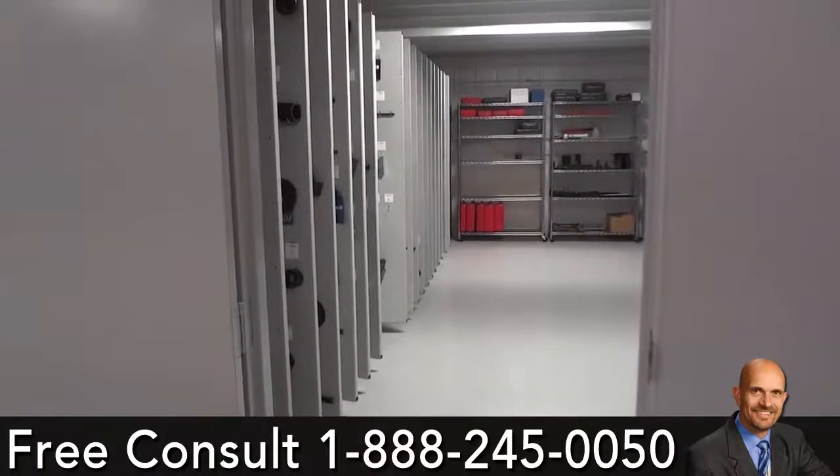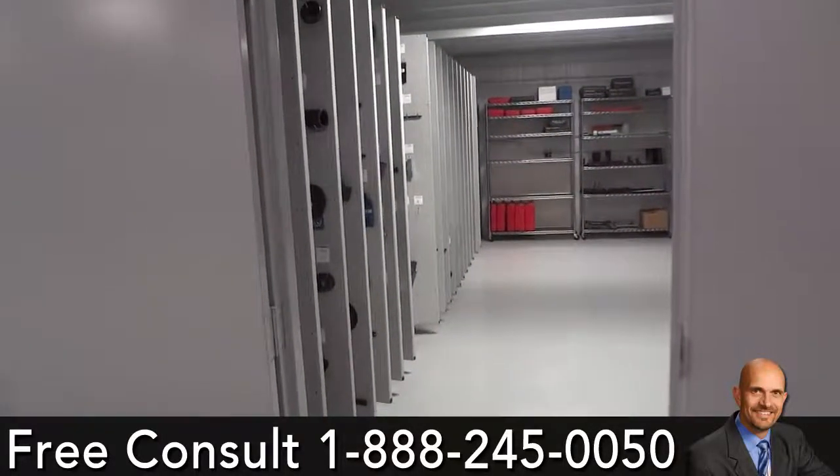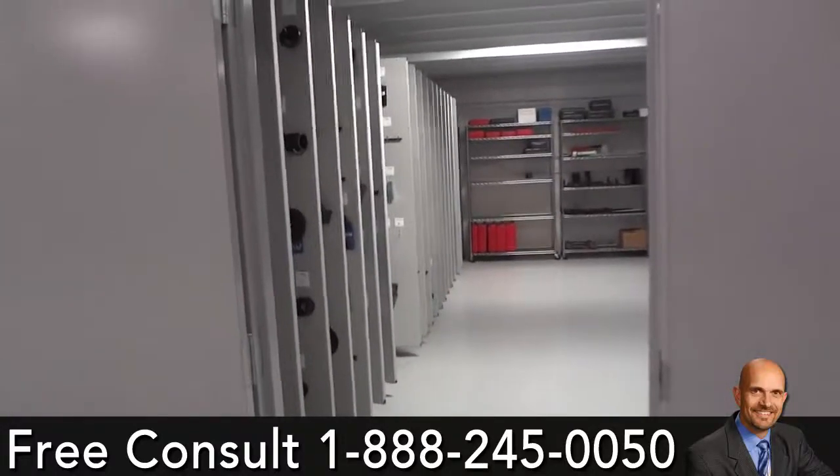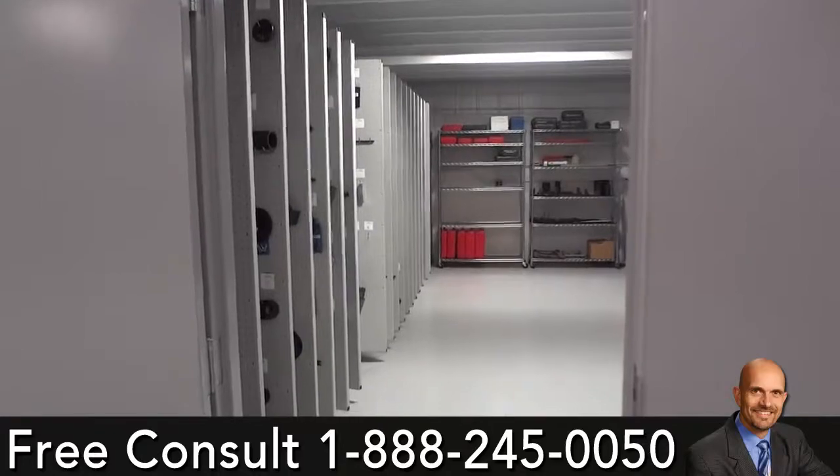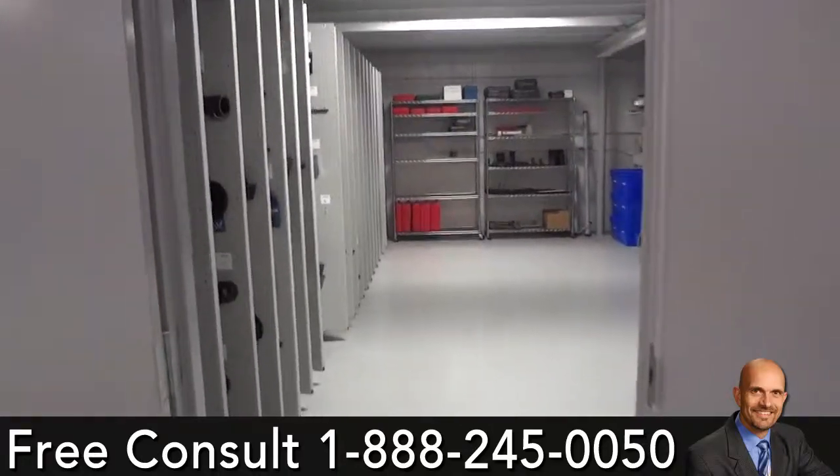We're just wrapping up here at Spirit Ford in Dundee, Michigan. This was a 17-panel job, one piece of wall mount, and three shelves — and this is how this tour room came out.